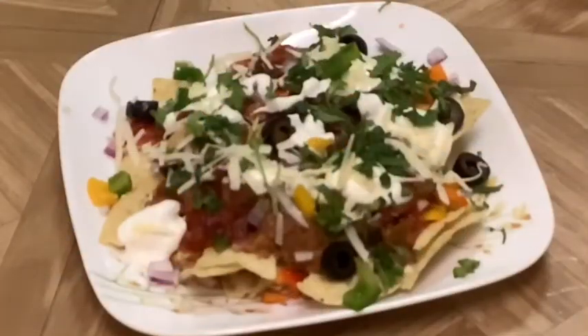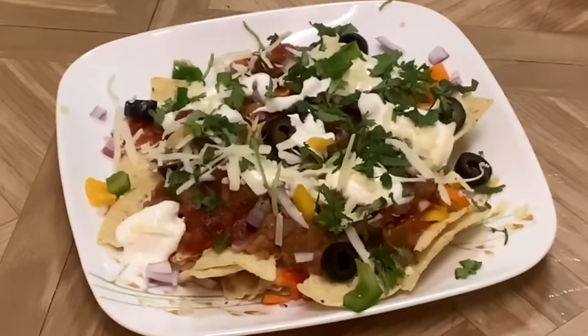So here it is, our Mexican nachos Indian style. Be sure to give this video a thumbs up and subscribe down below. Hope you enjoyed this recipe — comment down below if you did try it, and we will see you with a new video very soon. Bye!